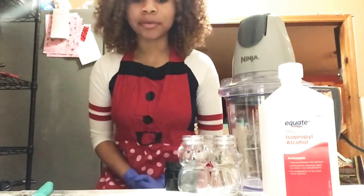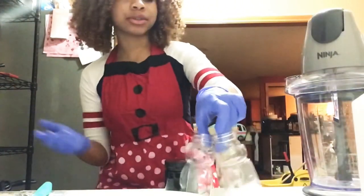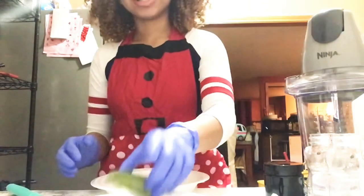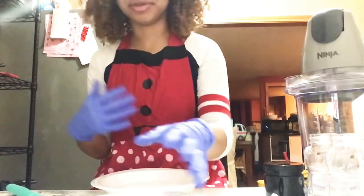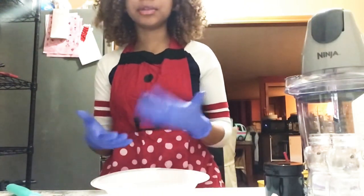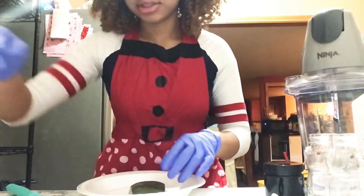Now let's get into the video. First things first, we are going to start by skinning our aloe vera — by skinning I mean we're just going to take the green stuff off, because all we need is the gel. The gel will help moisturize our skin when we use it with alcohol. Alcohol is really drying, so the aloe will help keep your skin nice and moisturized. Right here I have four chunks of aloe, but you can use however much you have. It's going to end up being a 50/50 recipe — the same amount of aloe vera gel as alcohol.